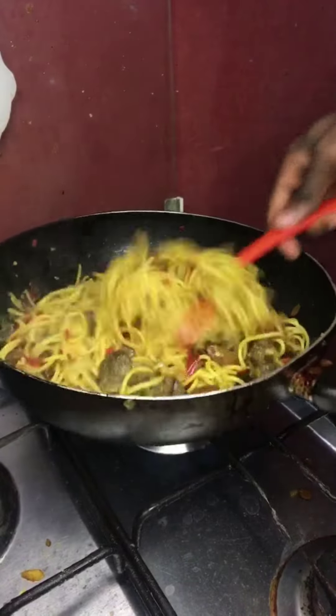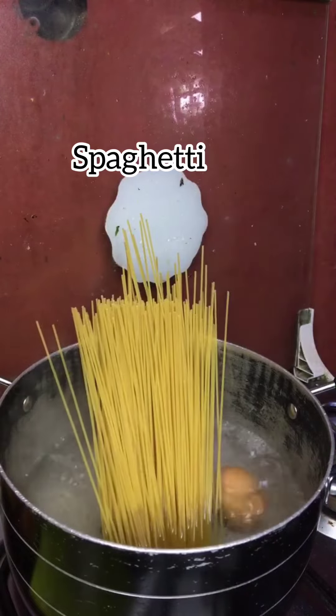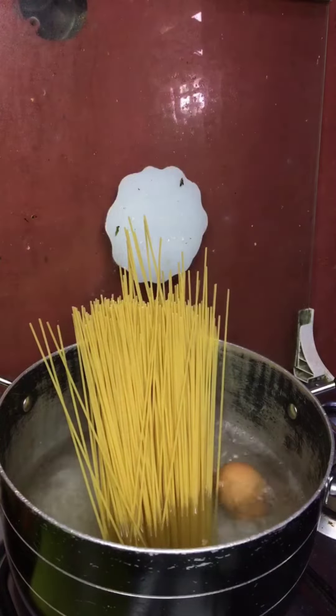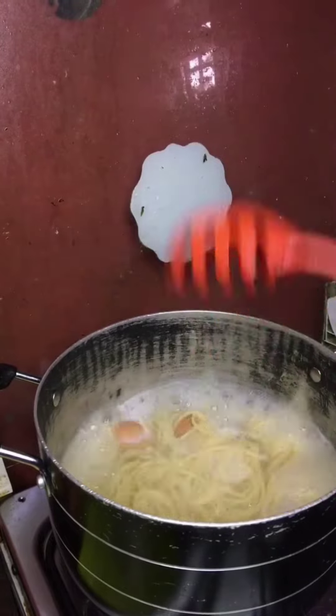Hello, this is me sharing a recipe of native stir fry spaghetti. Firstly, put your spaghetti in boiling water and leave it to cook for five minutes. Check the softness — please note,